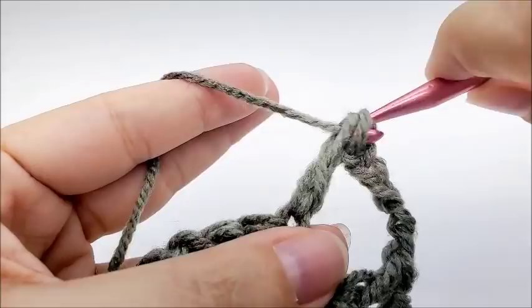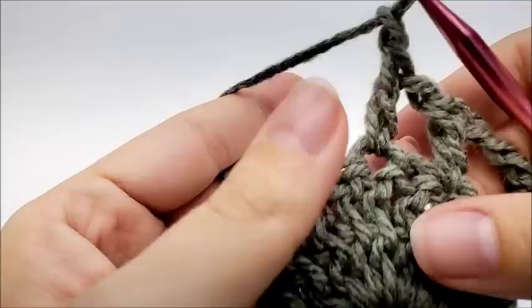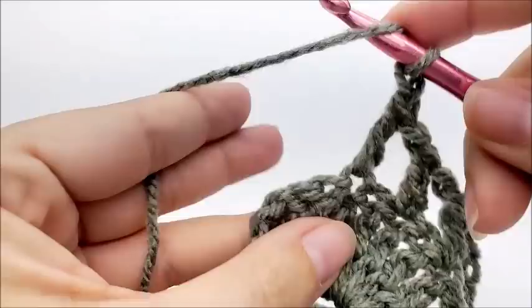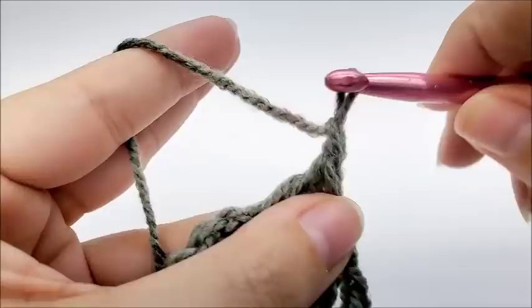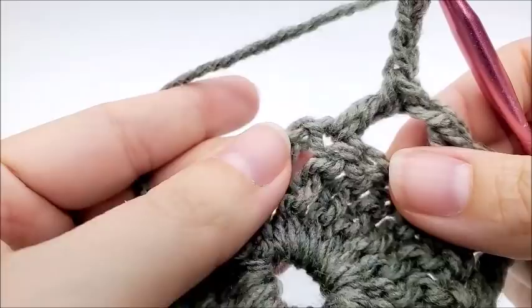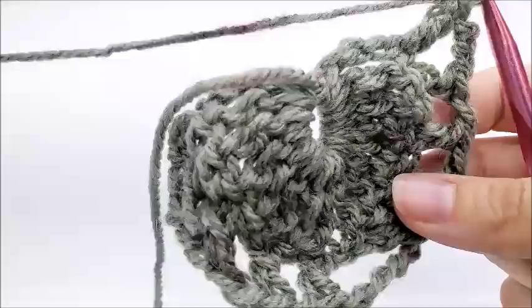We're going to chain one, skip one, and double crochet into the next stitch. Now we're at the point of our cowl — this chain one space is the point. So now we are going to work a chain of five — one, two, three, four, and five. We're going to skip this chain one space and double crochet into the very next stitch, then repeat what we did on the other side. We'll have one stitch left, so we end it the same way we started: chain three and a double crochet into the last stitch, and that ends row two.